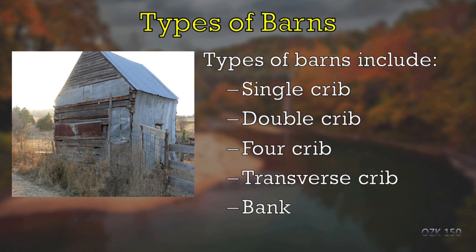You can see here where the logs are showing. That's just a single crib barn. A lot of times cribs were built to store corn or some kind of grain — especially a crib built up off the ground like that, you probably weren't keeping animals in it. We've mentioned in an earlier lesson that corn was the most common crop, so every farm had at least one barn used as a corn crib.